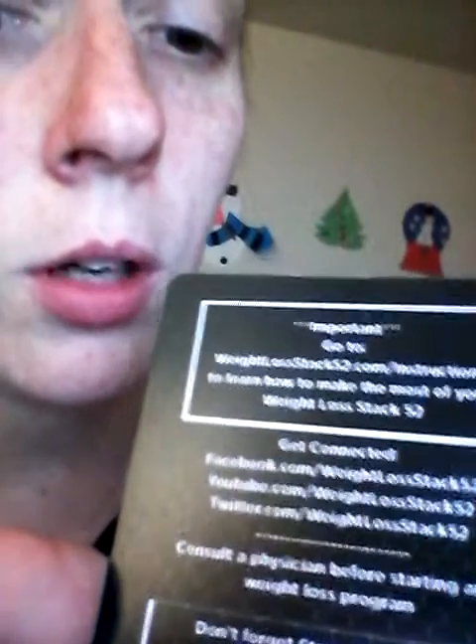Always consult your doctor before you even start any weight loss program, so you know that it's safe and your doctor knows that you're doing it. That way, when you go in and something's wrong, they know exactly why this is happening.